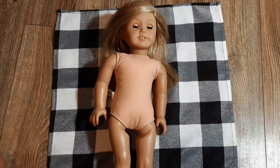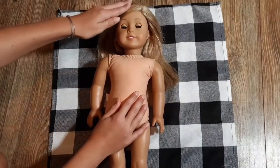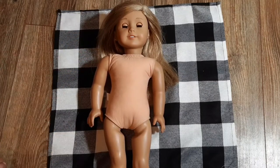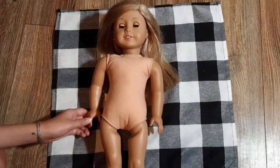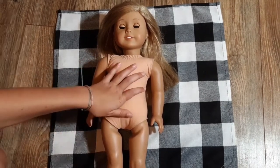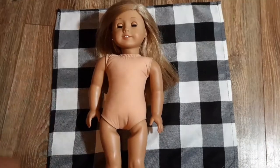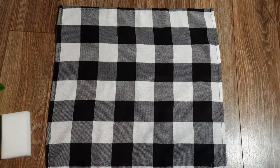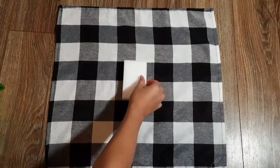Cleaning your doll's skin is pretty much one of the things that's mostly wrong with dolls. She has a thin layer of dust on her limbs and her face, but I'm going to show you how to remove that. So let's just get right into the video. The things you'll need for this skin cleaning process is a magic eraser.